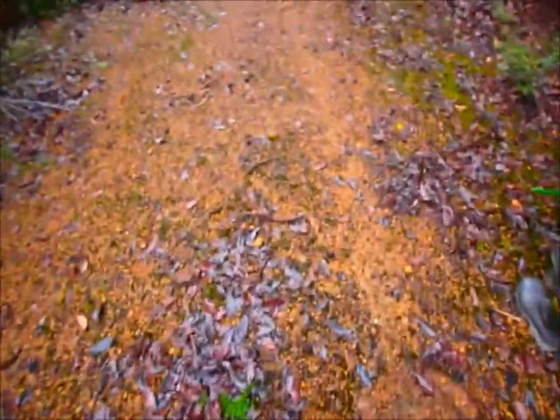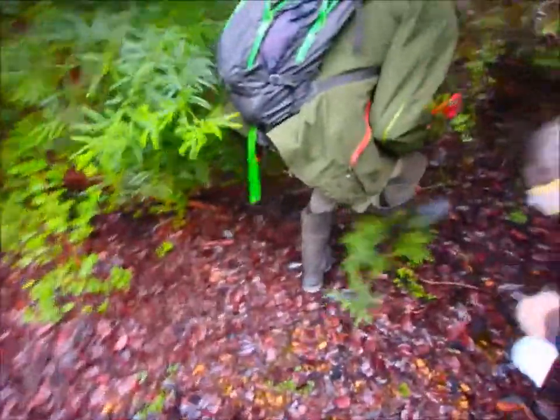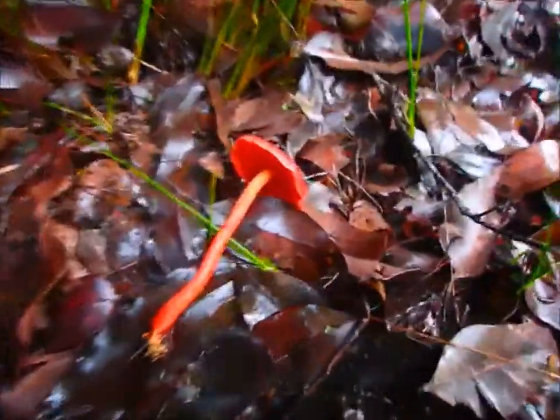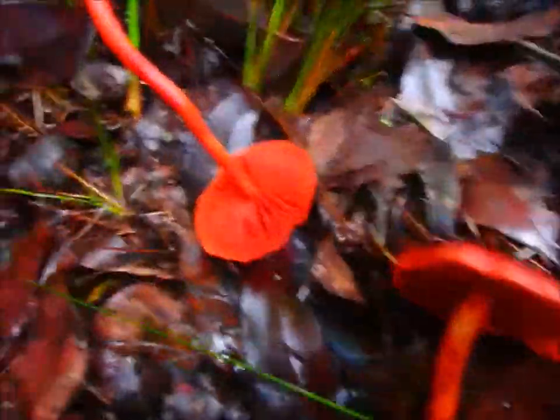So this one's Dermocybe splendida. They're beautiful. They make a beautiful natural dye. Yeah. These ones are a little bit washed out, but still good. What colour are they underneath? Orange underneath. They're fantastic — they're usually much darker than that.